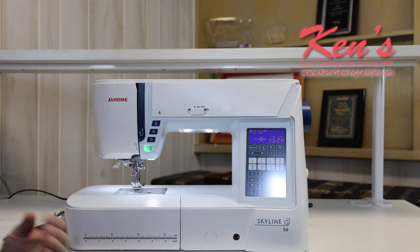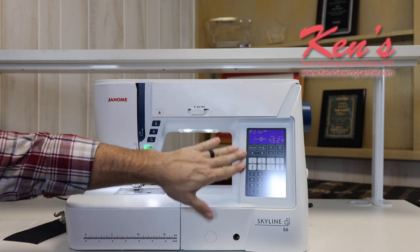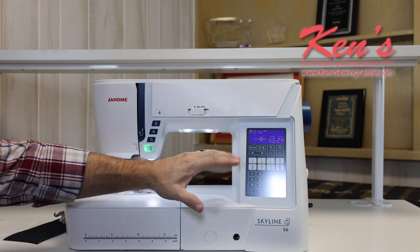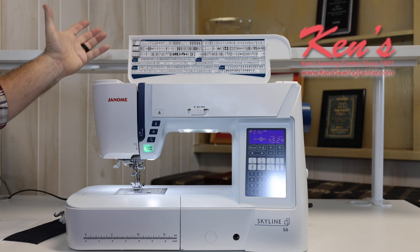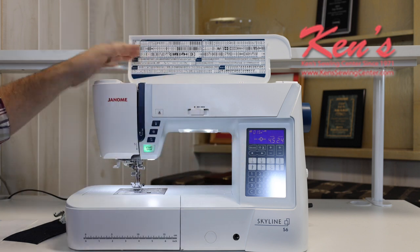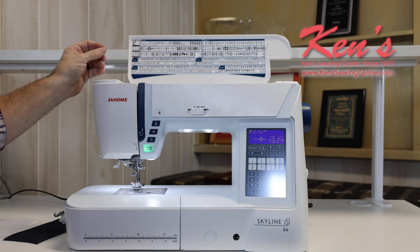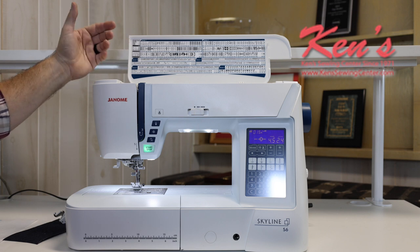You're going to get exceptional quality with the S6. You've got the LCD screen with all the computer controls right here. I can adjust my width and length on all my sewing patterns. On my placard here, I can choose from 196 stitches that are built in, with the ability to adjust width and length on all the sewing patterns. I've got all my quilting and garment construction stitches built in.